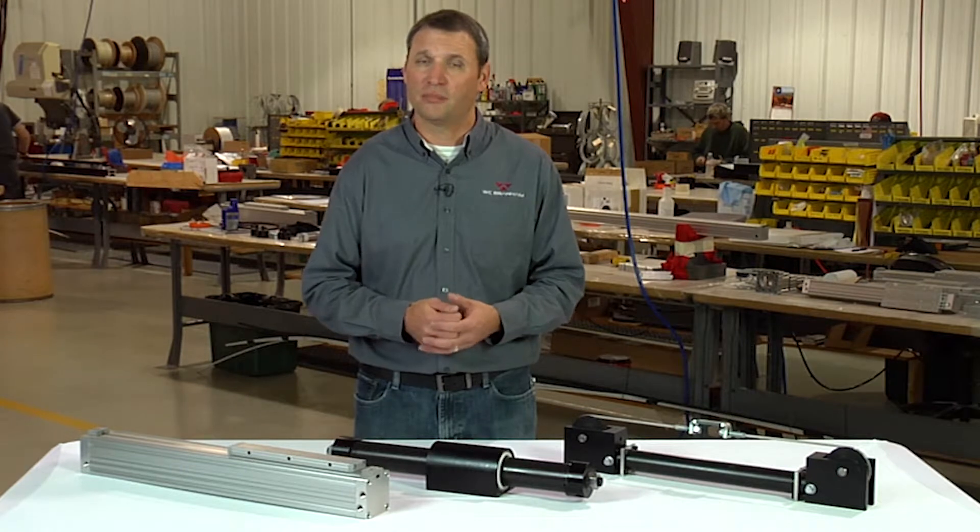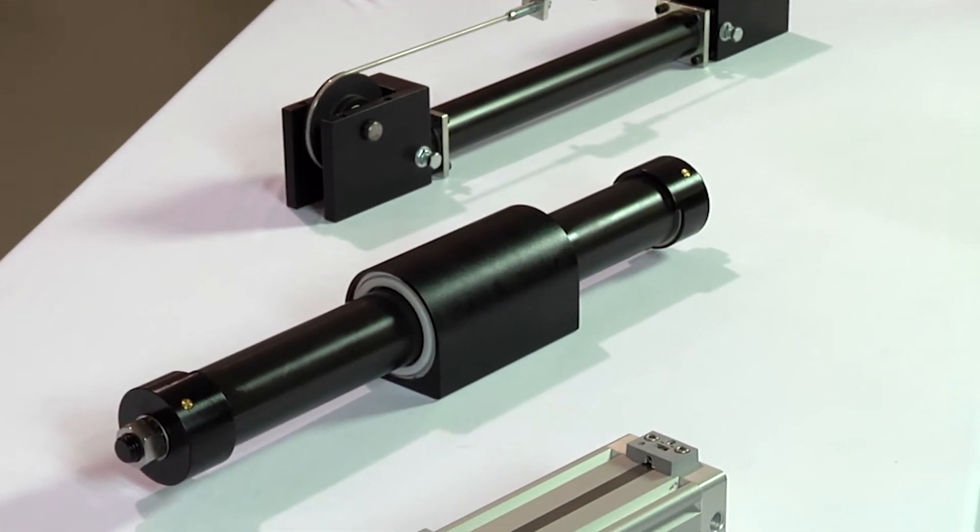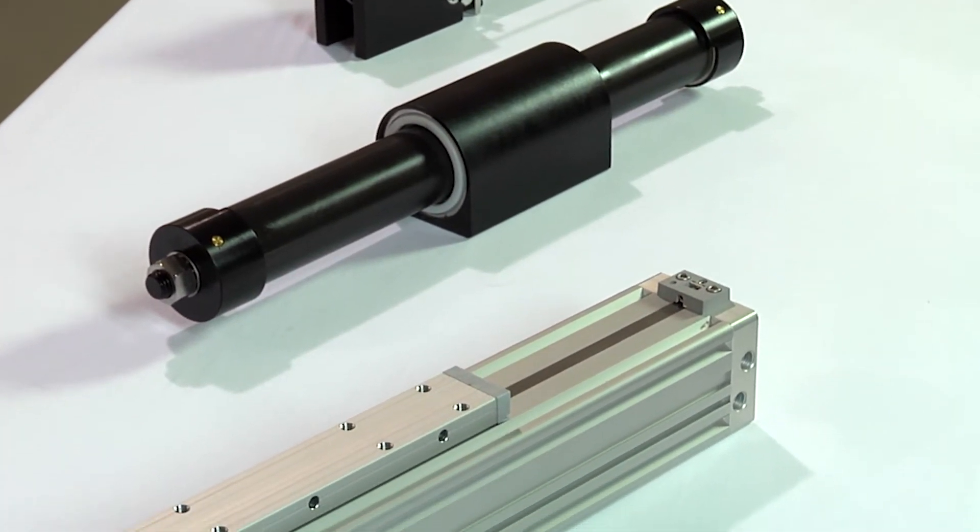For a horizontal application, it will simply be the load times the sliding coefficient of friction. For a vertical application, the moving force required will be the full load weight.